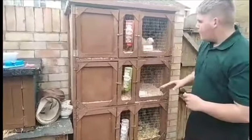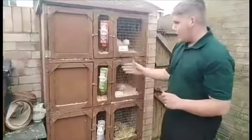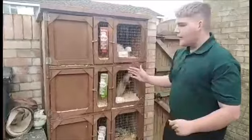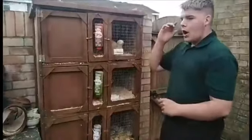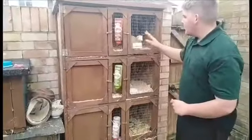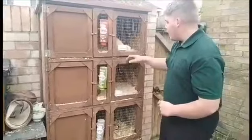As you can see, it's a nice setup — I've got three stories on it. They'll be in here just whilst they're in kit; they stay on their own during that time. When I'm working them, I'll have all three together. I have a larger cage on the other side of my garden.